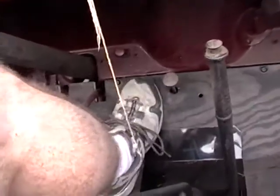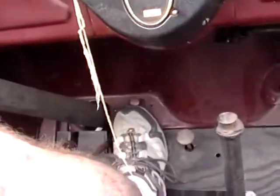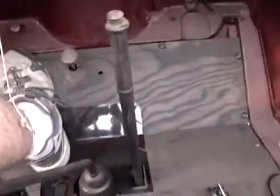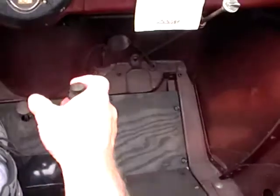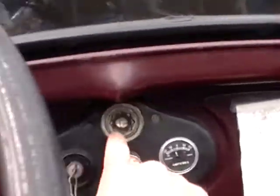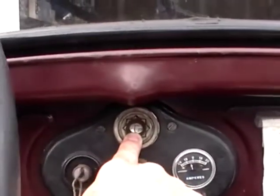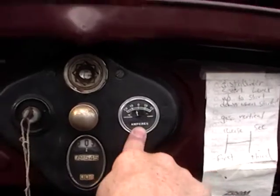Let's talk about the controls. Just like a modern, this is the clutch, that's the brake. This right here is the gas pedal, just a pin up here on top. That's the starter. This is the emergency brake. This is the ignition key. That's the fuel indicator — it's just a float in there, rock it a little bit and you can see it move. This is the ammeter; it tells you whether you're charging or discharging.